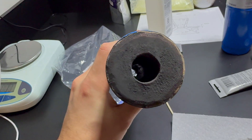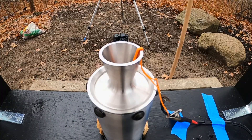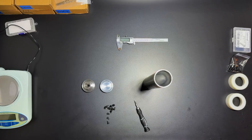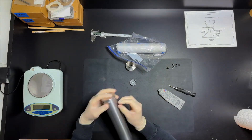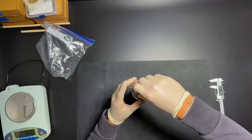For improved ignition reliability, I add a thin layer of black powder inside the grain. This modification was made after the mishap with SN3. Assembling the rocket is straightforward. I start by bolting the bulkhead in using plastic washers to prevent the screw heads from denting the casing. Next, I insert the propellant and then secure the nozzle the same way as the bulkhead.